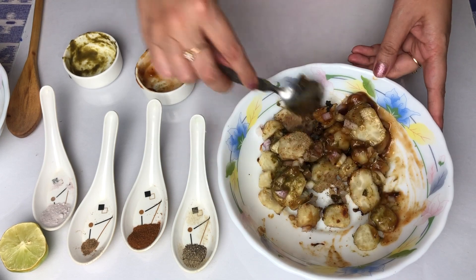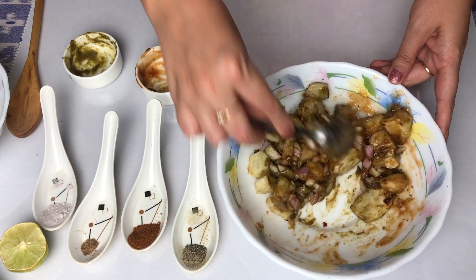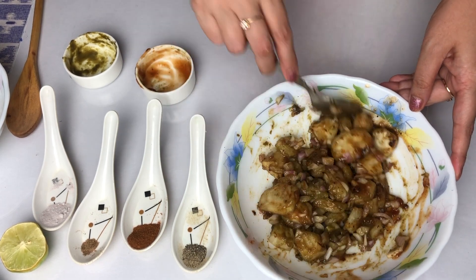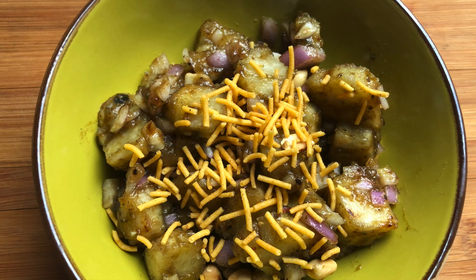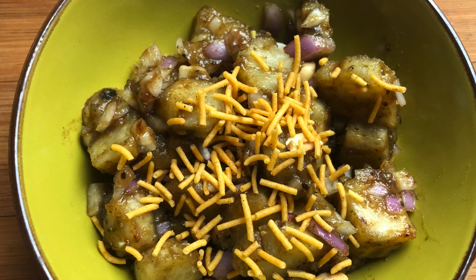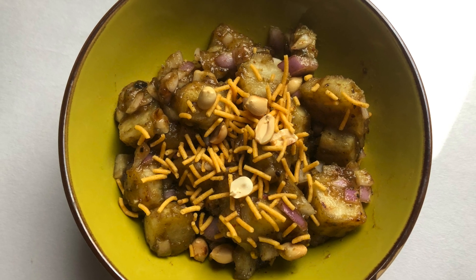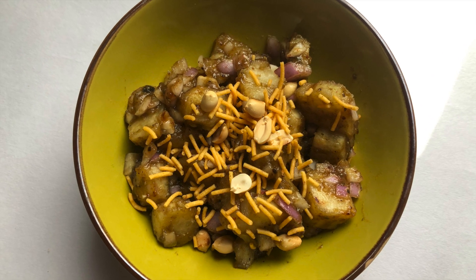Whatever you want to add, you can add it — the chaat is ready. I just tossed it a little bit and the chaat is ready. We like it so much and my daughter asks me to make it every time. I do hope that this recipe will be good and you will try it at home. Don't forget to hit the like button if you enjoyed the video, please subscribe to this channel. Thank you so much for watching — we'll see you soon, bye bye, take care.